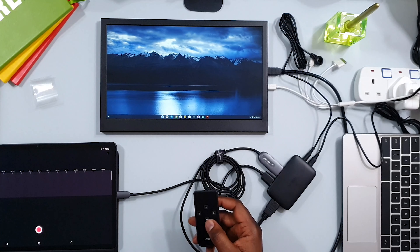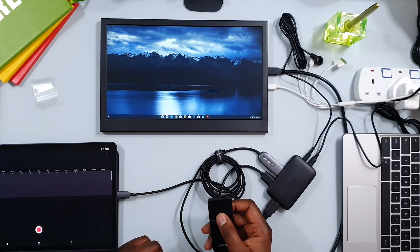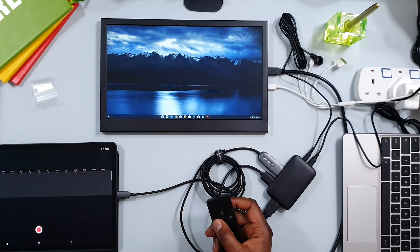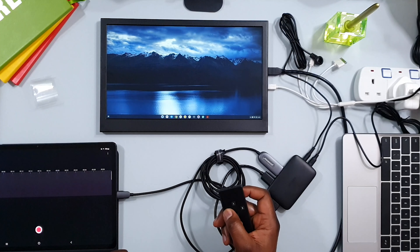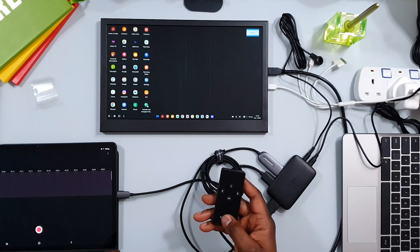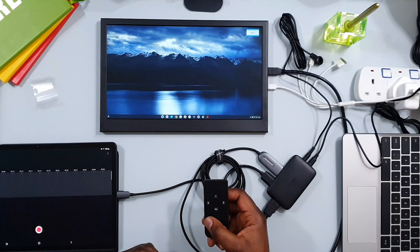I have the laptop on HDMI one, which is what is currently showing. If I want to switch over to DeX on my tablet — that's on HDMI two — the switch is over. I don't have anything currently plugged into HDMI three, so pressing that will show no input from any device. But if I want to go back to my laptop, I press one and it goes straight to the laptop.